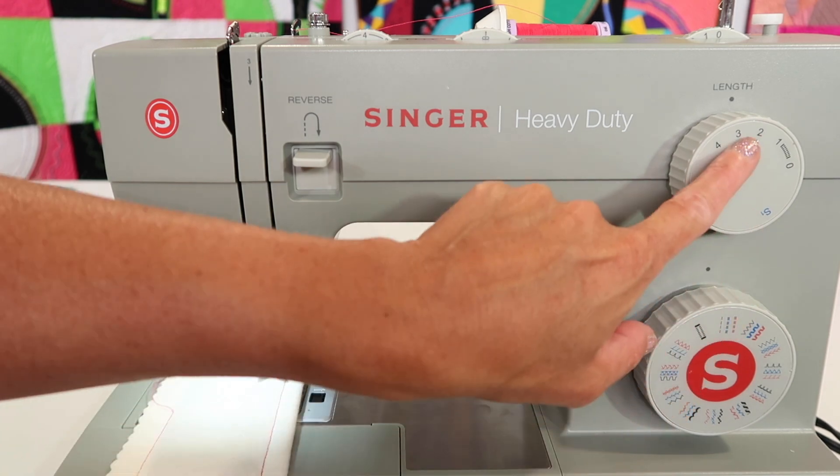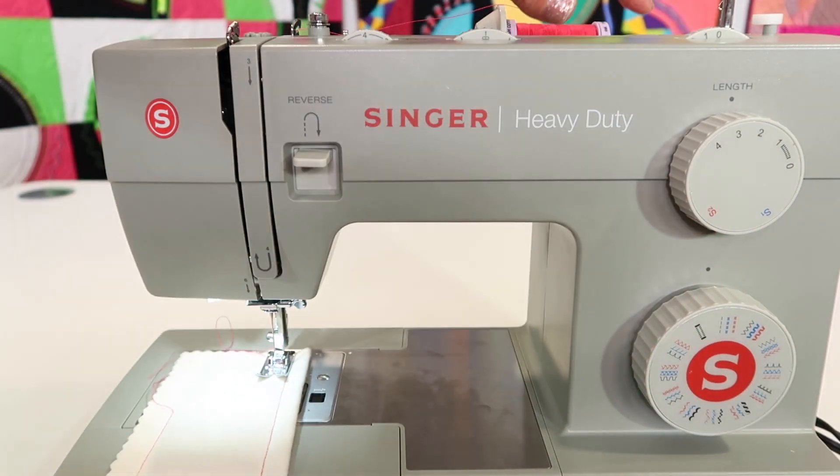I'm on a straight stitch, stitch length two and a half, and my width option here is set to zero. I'm going to come back to this one in a second.